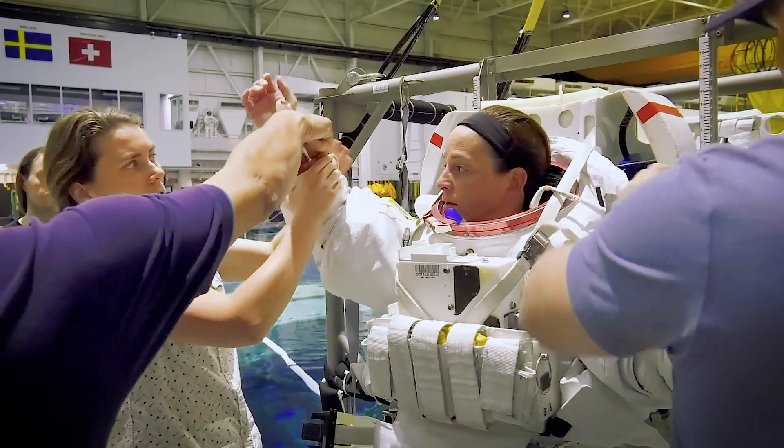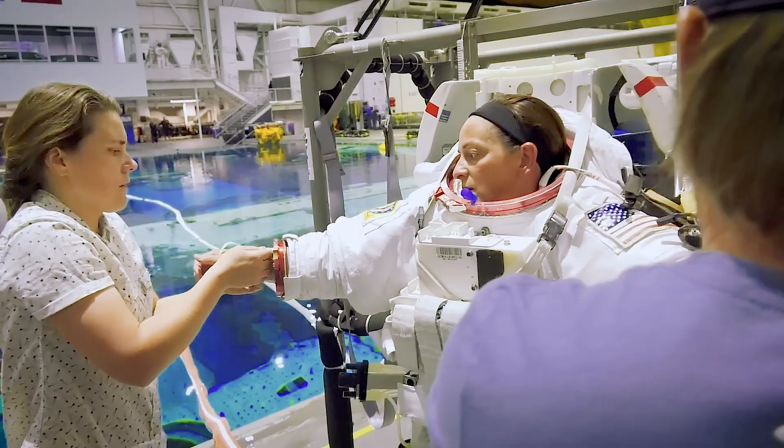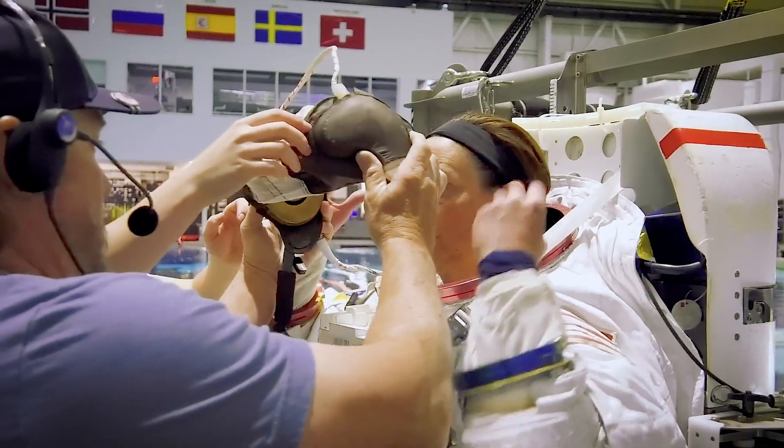Now you've got to pull the sleeve. How are we doing? Okay. That's good. Take that off. Shoulder. Open it up.